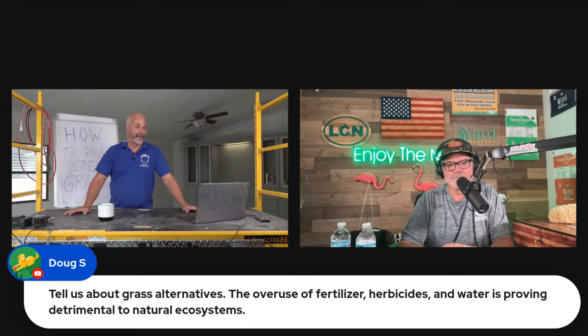Doug says: tell us about grass alternatives. The overuse of fertilizer, herbicides, and water is proving detrimental to natural ecosystems. We've got somebody who's concerned about the quality of the ecosystem. Why don't you speak to that for a few minutes?